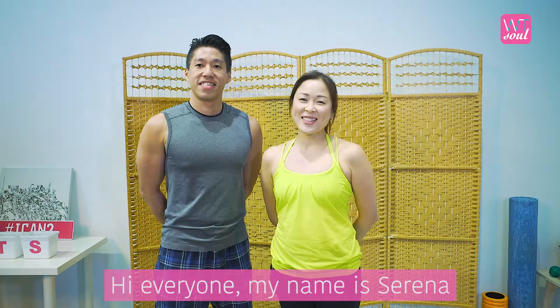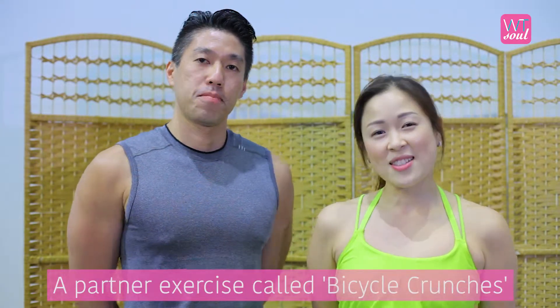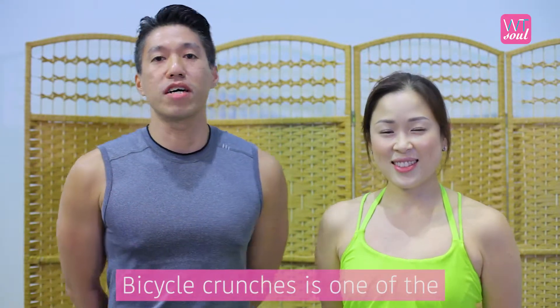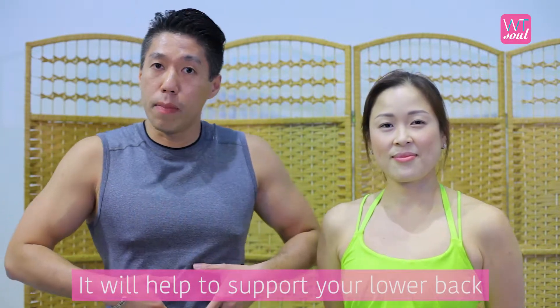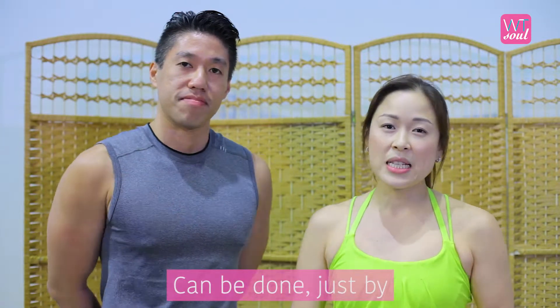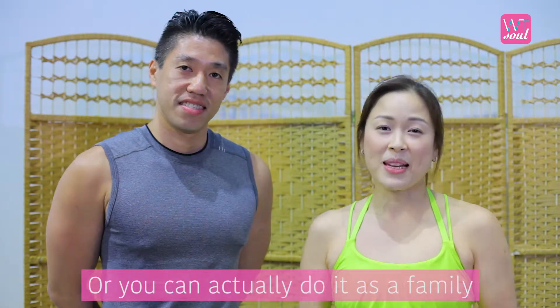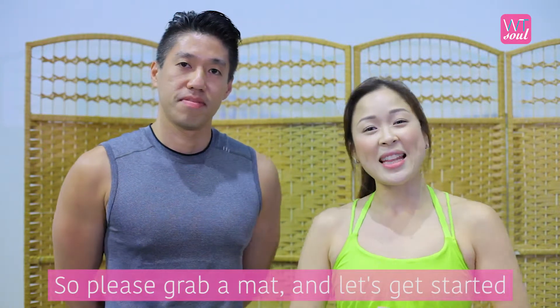Hi everyone, my name is Serena. And I'm Melvin. Today we're going to show you a partner exercise called Bicycle Crunches. Bicycle Crunches is one of the abdominal exercises to strengthen your abdominals. It will help to support your lower back much better. We'll be showing you how this exercise can be done just on your own, or you can grab a friend, or you can actually do it as a family. So please grab a mat and let's get started.